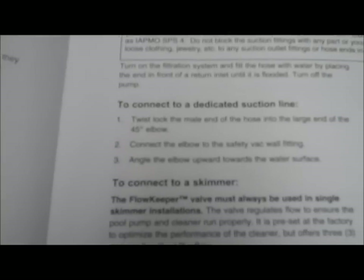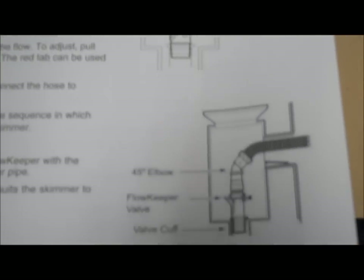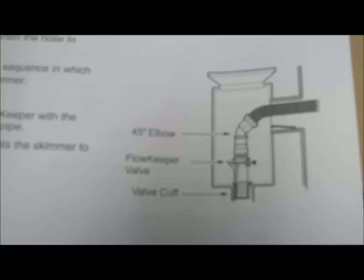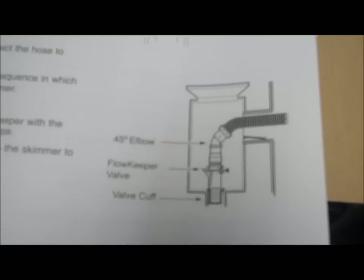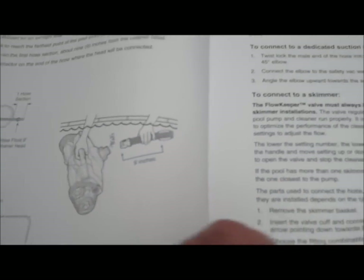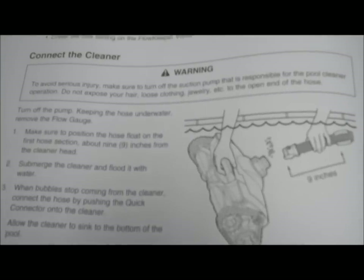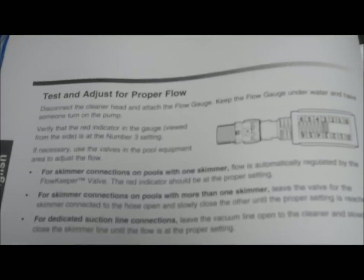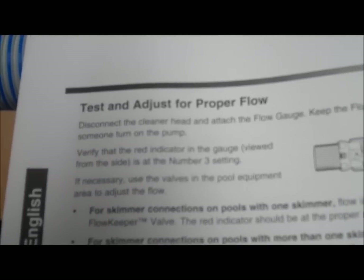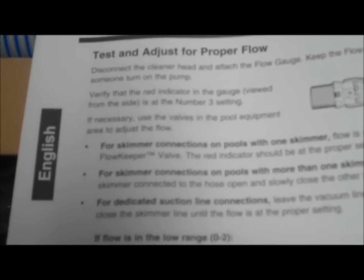The manual covers how to connect the hose into either a dedicated suction line or, with the use of the flow keeper, into your skimmer. The flow keeper allows you to keep some skimmer suction while your cleaner is operating, including connecting it underwater. There's also information on testing your water flow before connecting your cleaner.